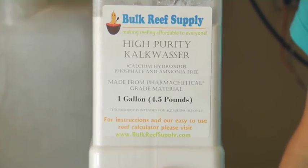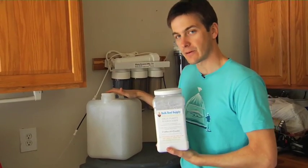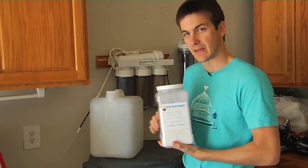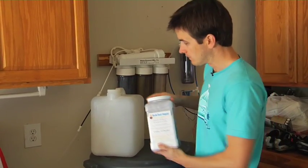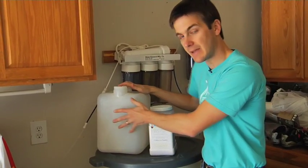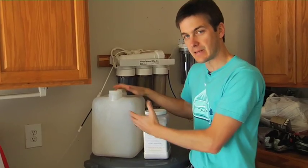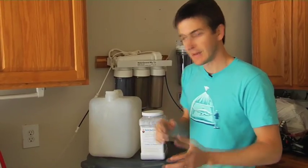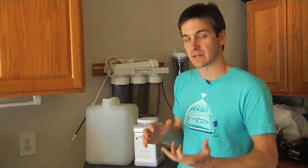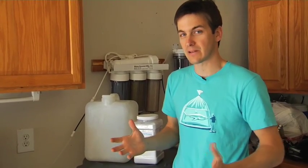What you do is dissolve kalkwasser into the water in your auto top-off reservoir, at a maximum of two teaspoons of calc per gallon of top-off water. This is five gallons of top-off water and I put about eight teaspoons of calc, which gives me a little extra leeway. As your auto top-off system runs and tops off your tank for water that's evaporated, it takes this high pH water — the pH of the top-off water is going to be about 12 since you've added calc — and pumps it into your tank, raising the pH and keeping your hard corals healthy. Calc is also great because it raises calcium levels in your tank too, so your pH goes up, your calcium levels go up, and your hard corals are happy.